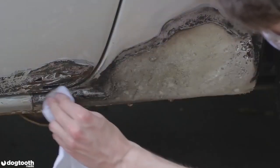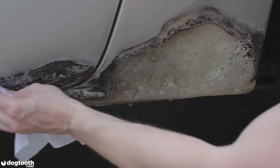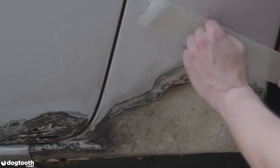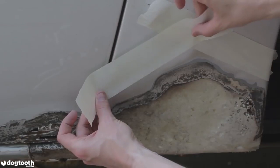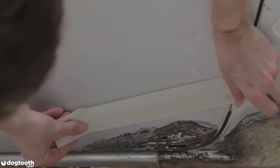The next step is to wipe the area with mineral spirits to clean off the dirt. It's also recommended to mask off the edges of the working area to prevent body filler from spreading into areas where you don't want it to go.